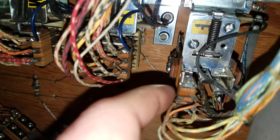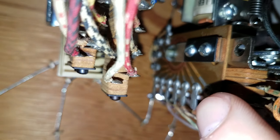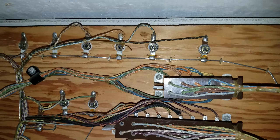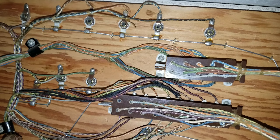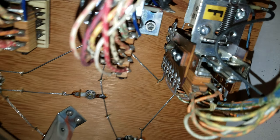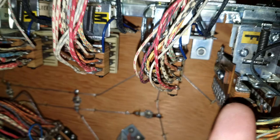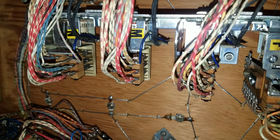I can't remember what this is called — all my little labels have fallen off — but you can look up F on the schematic to find its actual name. This is one of those tiny steppers that controls the match feature. On this game, the match feature lights weren't working at all — it was just a really dirty and gummed-up unit. Now the game is at least matching.